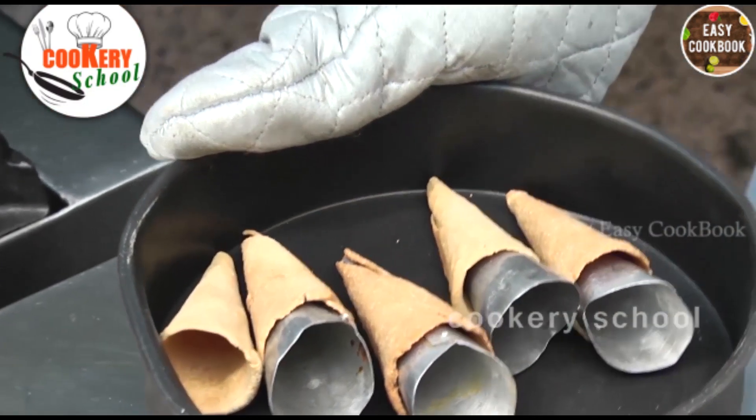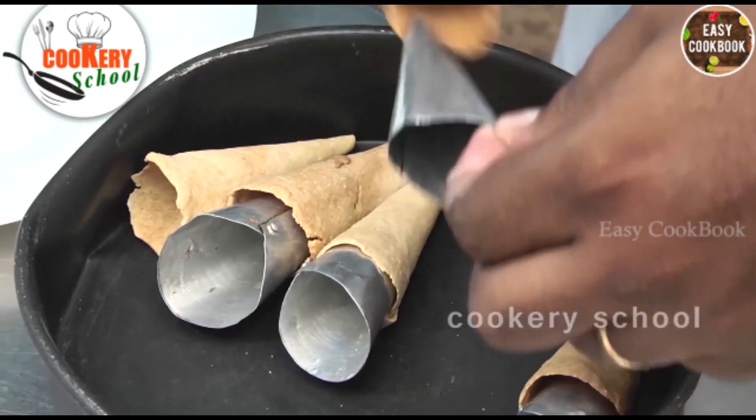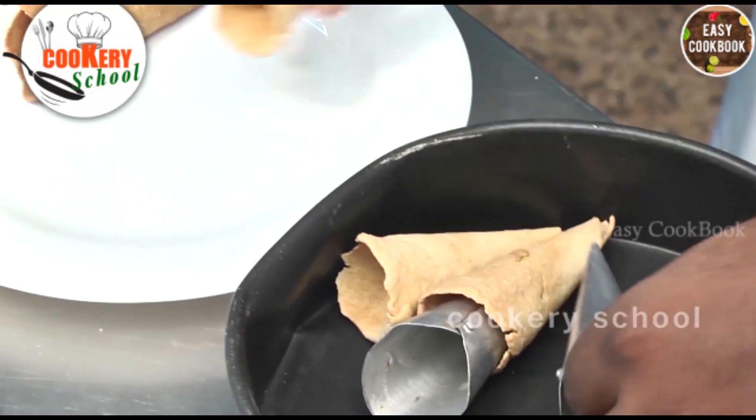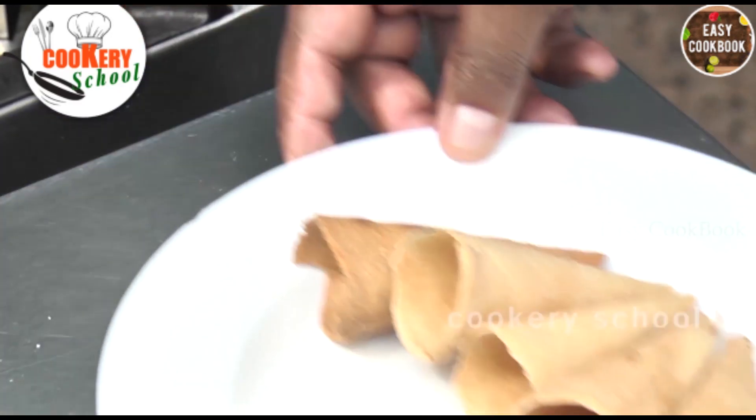The cones are now properly baked. Now we will remove these cones into a plate. Now we will make the filling for the cones.